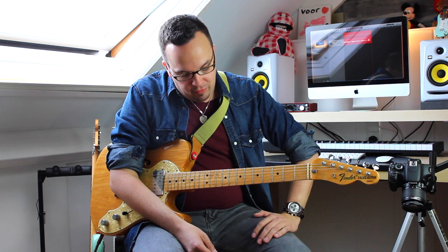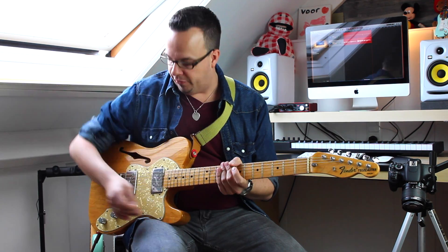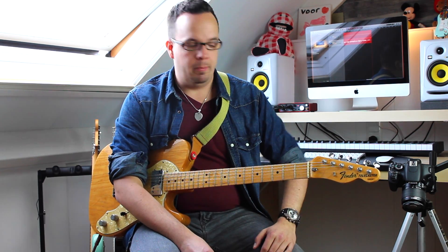Right now I'm playing my lovely Fender Thinline Telecaster with wide range humbuckers into a Vox AC15 Class A amplifier. I'm running into the normal channel with the volume at right about 12 o'clock, right on the verge of breakup, and the Arrows really does a great job of boosting that signal into more overdrive and just making my sound more electric.